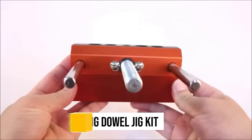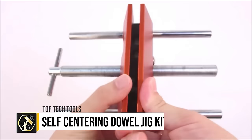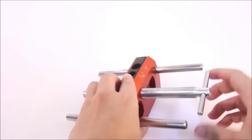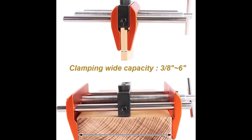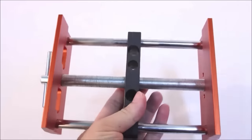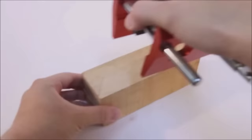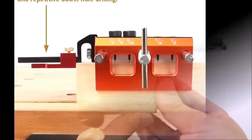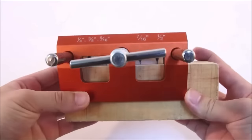The Oskool Self-Centering Dowel Jig Kit is a premier choice for woodworkers aiming to achieve precise and durable dowel joints. It features a self-centering mechanism that ensures accurate alignment across a wide range of board thicknesses from three-eighths inches to six inches. The kit includes multiple bushings for various dowel sizes, enhancing its versatility for different projects. Made of robust aluminum and steel, it offers durability and stability.